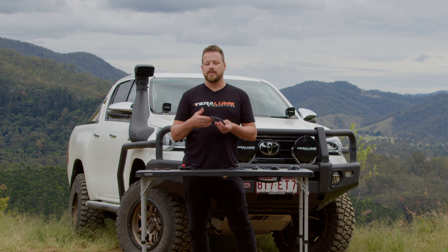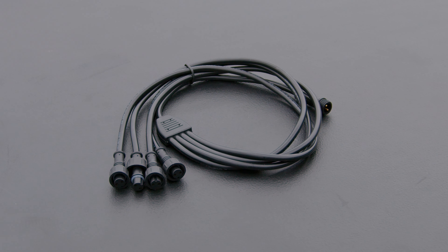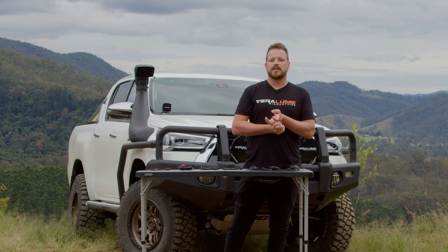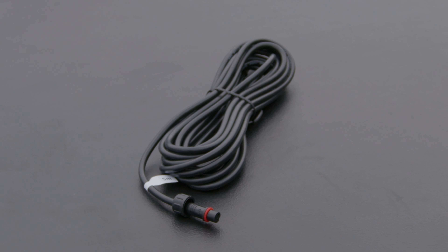To make life easy, we've got a four-way splitter from a collared plug into four collared plugs. To get down from roof racks, down through and around canopies and anything in between, we've got one, three and a five meter fully terminated extension.